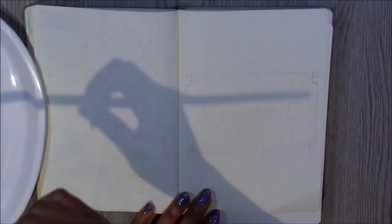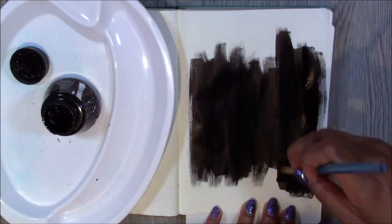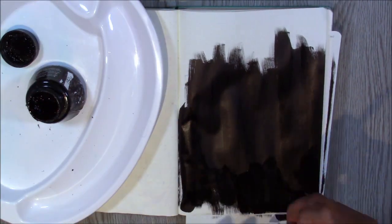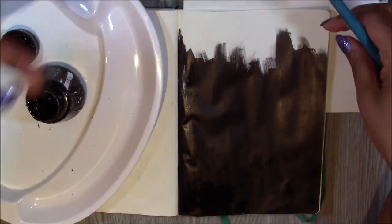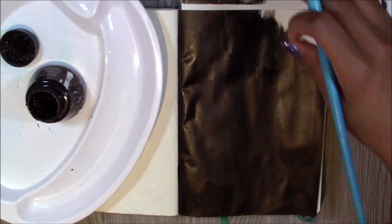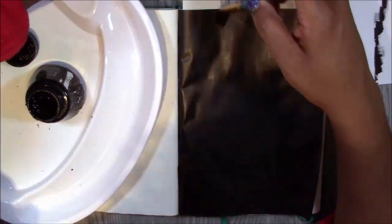Hi, welcome to Naima Creates. I'm Naima and today I'm creating my January 2020 bullet journal spread and of course I had to be basic like everyone else and do a 1920s theme. I know, but I want some pretty gold lines in my journal too. So I hope you'll be able to find a few different things here than what I've seen other people doing. I did try to be a little bit creative.